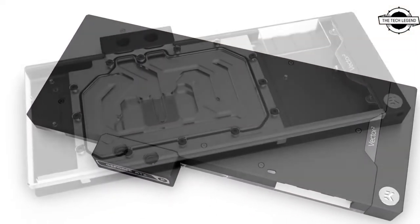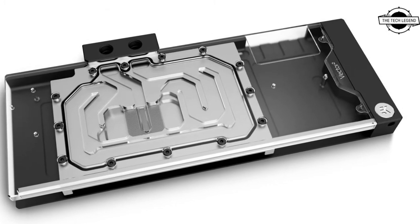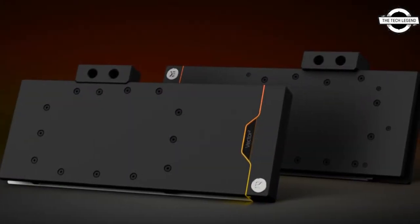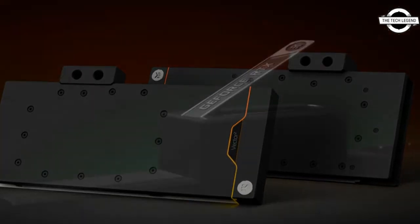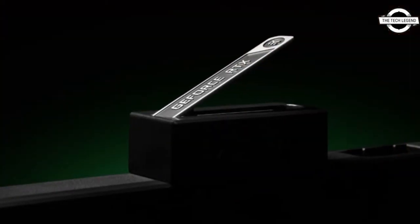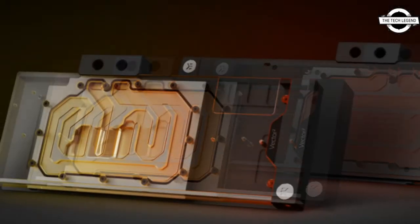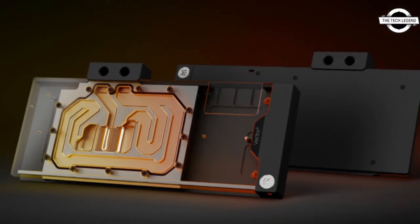The RTX 3080, 3080 Ti, and 3090 Trio and Supreme cards get their Vector Square water block with passive backplate and new active backplate and other aesthetic pieces to customize your water-cooled 30 series MSI GPU. It is a complete liquid cooling solution including a new Vector Square water block.